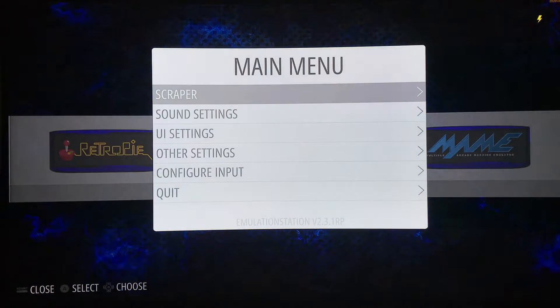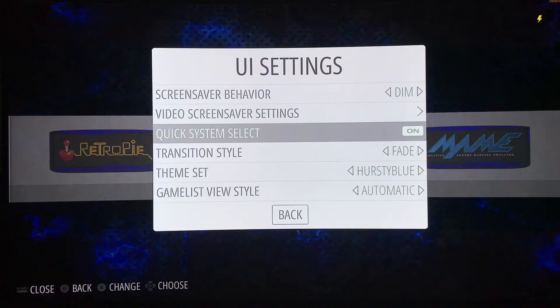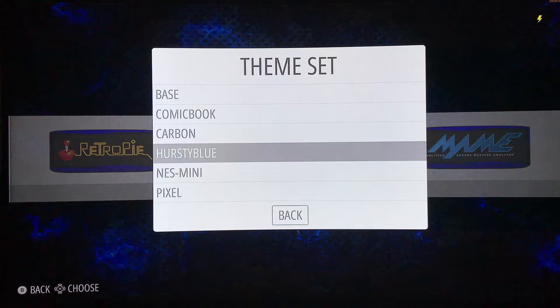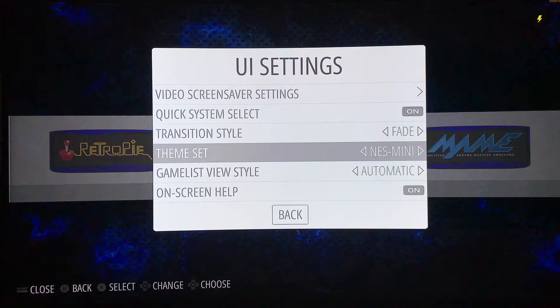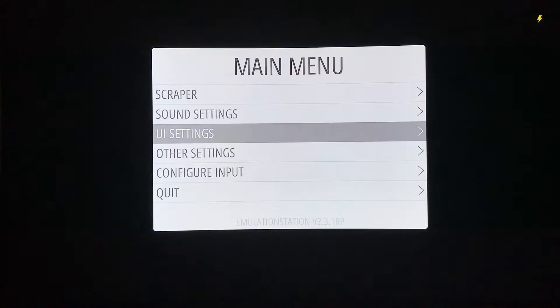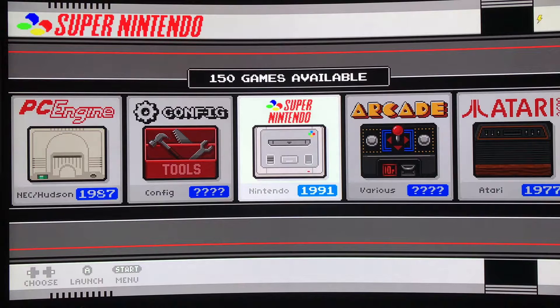Let me show you how to change the theme. Once you install it, you go down here into UI settings, go down to theme setup. As you see it's set on the Hursty Blue, and then you've got other ones that are installed. Let's try a different one - I have not tried this yet. You can just change it there, hit back, and give it a second because emulation station does have to do a quick reset.